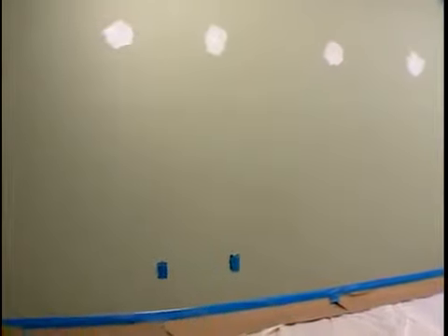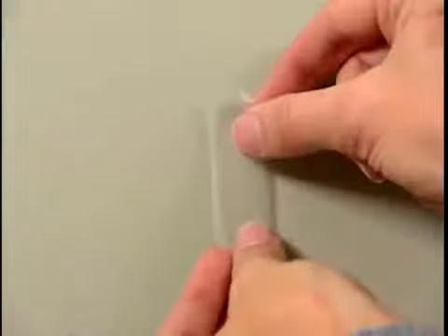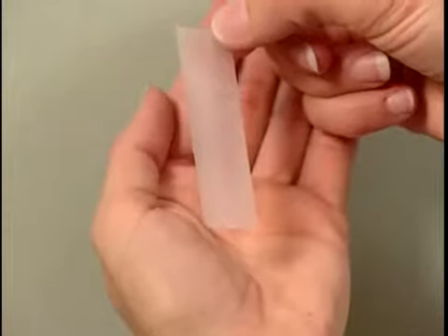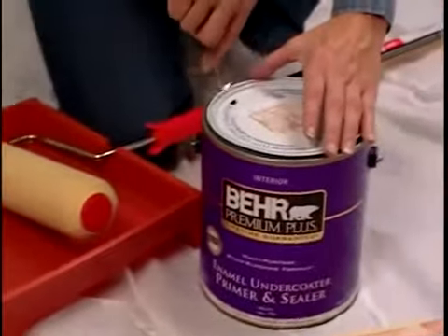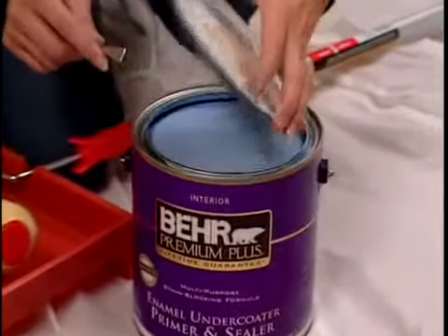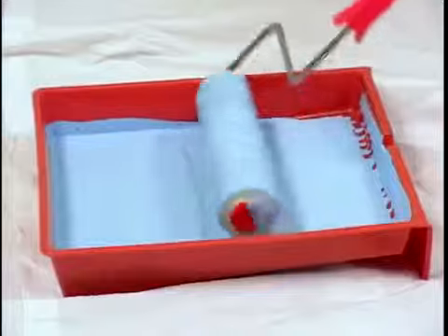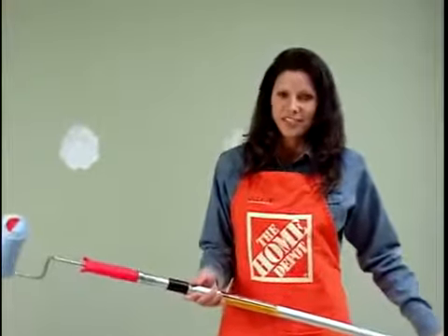If your walls have been previously painted with latex, the walls are clean, and the paint is adhering well, you may be able to consider the old paint a primer for the new paint. Press a piece of transparent tape onto the old paint and remove it. If the paint comes off with the tape, you need to prime it. And here's a tip: if you plan on applying a darker color, have your primer tinted. It will give you a jump start on a color change and will ensure good coverage for the finished coat.